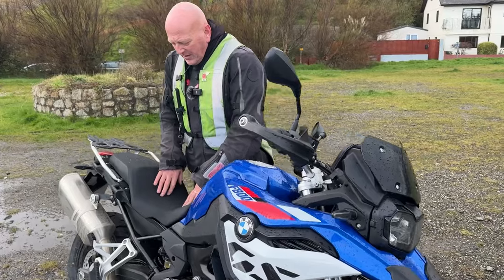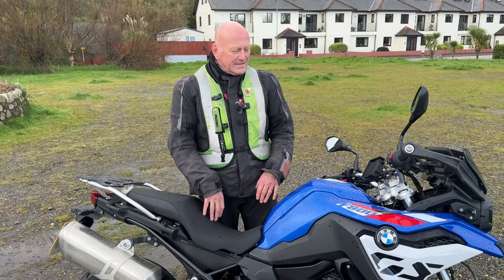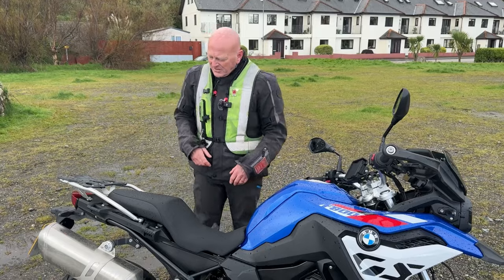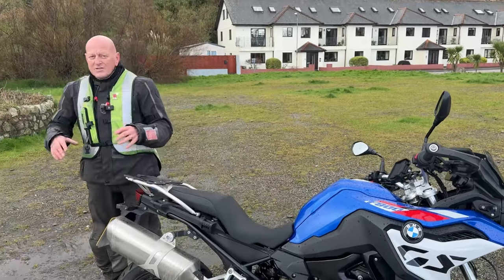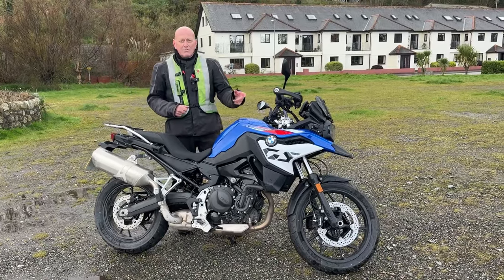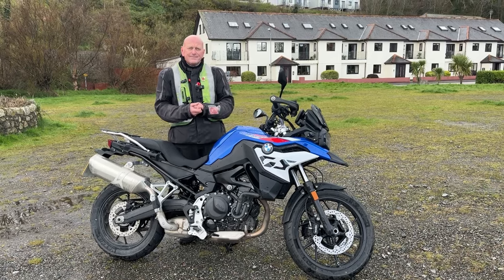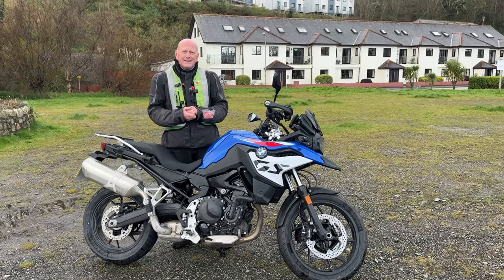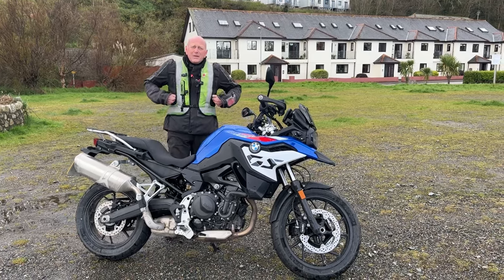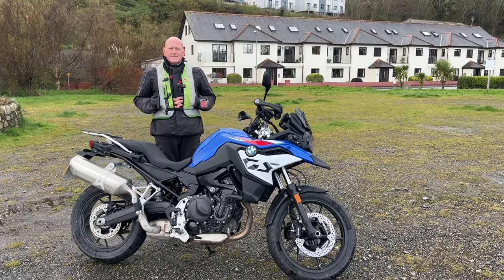The seat, although it's lowered and had a lot of material taken out of it, was very comfortable. You can tour on it. Standard BMW mirrors. It doesn't have any fantastic bells and whistles — no electronic suspension, only two riding modes: rain or road. It's a keyless start. But it's weird — when you think about the history of bikes and say there's no bells and whistles, people actually like that.